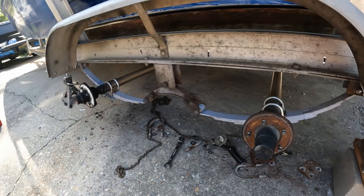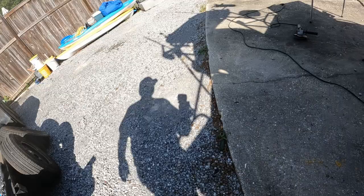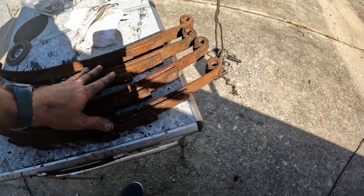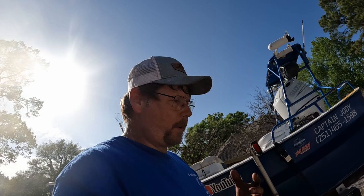We've got both springs replaced on this side — everything is good to go. We're going to go over to the other side and do the same thing. After that is done I'll get back with y'all. We've got our new springs on this side as well, new U-bolts, everything good to go. As you can see, those springs were absolutely shot — they had sprung, they had spread out, they were getting dangerous to be on the road, all the bushings wore out. I've checked all my wheel bearings — they're good. I anti-seized all of the studs. All good to go.